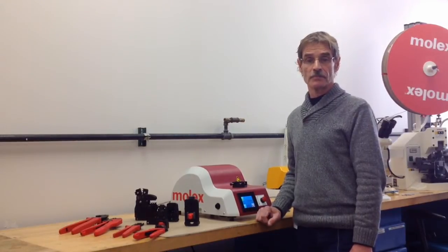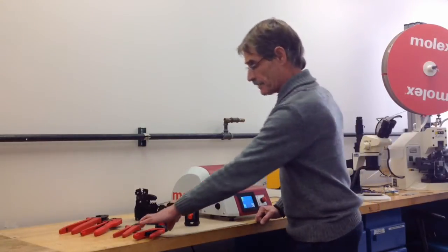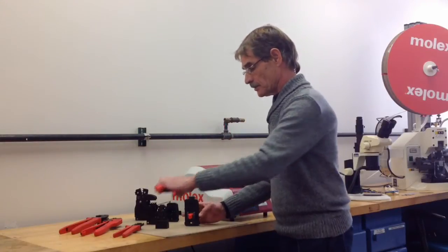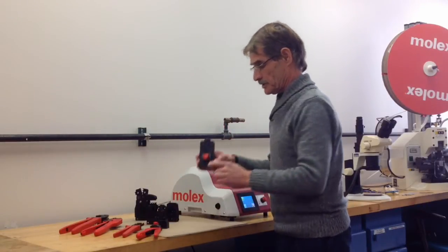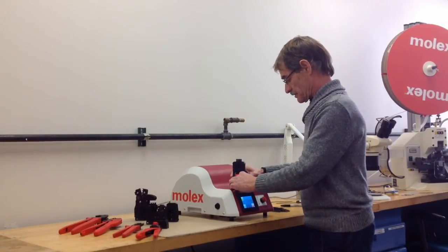to crimp production quantities in benchtop applications. For example, we could take a standard hand crimper like this, install the tooling into a special adapter which goes onto the press, like this.